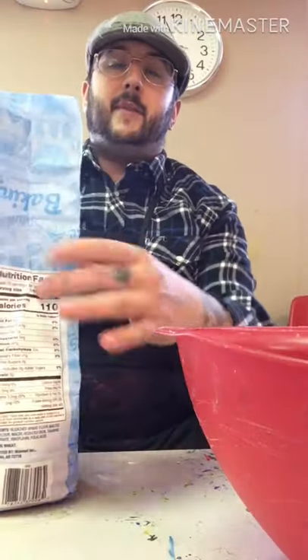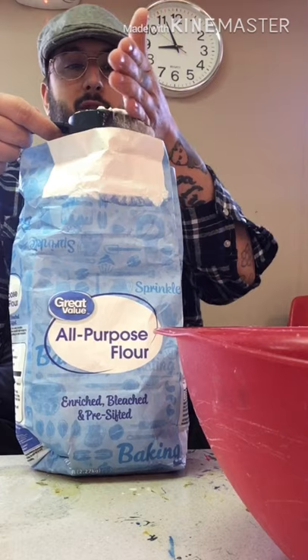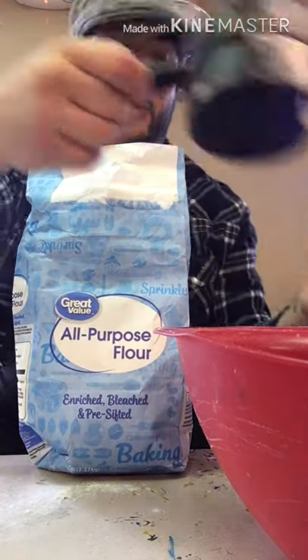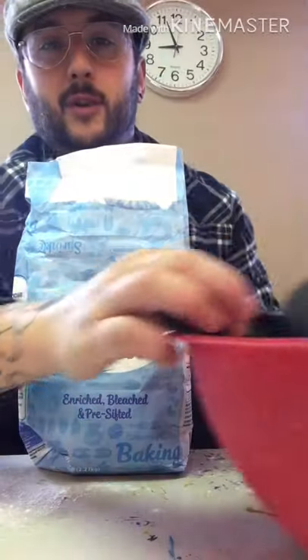I take out my cup of flour and I run my hand across the top to make sure that it is correct. And if you make a little mess, that's okay — we just clean it up later. I put my one cup into the bowl.